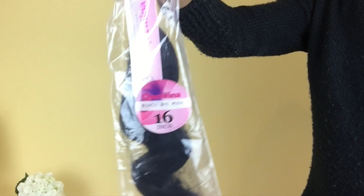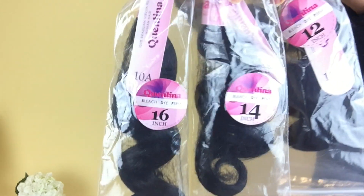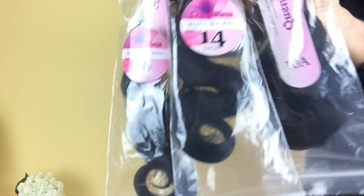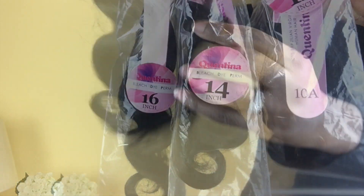The hair I'll be using is this Brazilian body wave hair, and I'll be using lengths 12, 14, and 16 with a 12 inch closure. I'll be linking all the information to this hair in the description box.